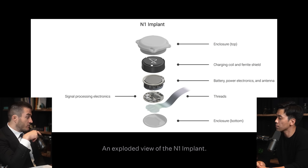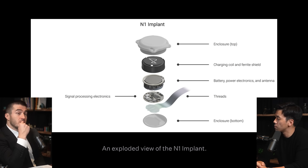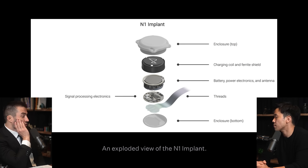Let's focus on the N1 implant itself — the thing inside the brain. Looking at a picture of it, there's an enclosure, a charging coil, a battery, power electronics, an antenna, signal processing electronics, and the threads themselves with the enclosure on the bottom. The charging mechanism is also a fascinating aspect to discuss.